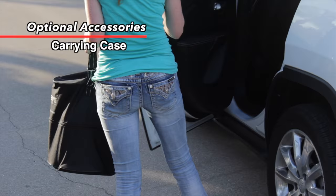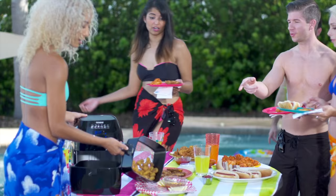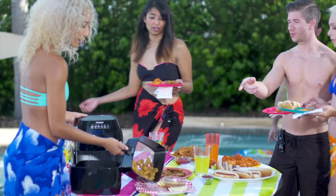Last but not least, the water-resistant nylon case may make traveling with the New Wave Brio incredibly convenient. With this carrying case, you can bring your New Wave Brio to your next party, in your RV, on your boat, or anywhere you have access to a standard power outlet.